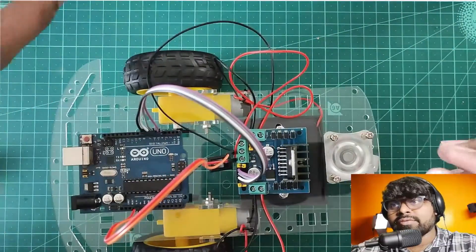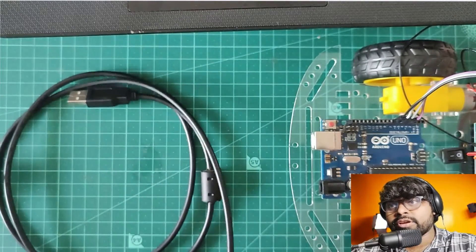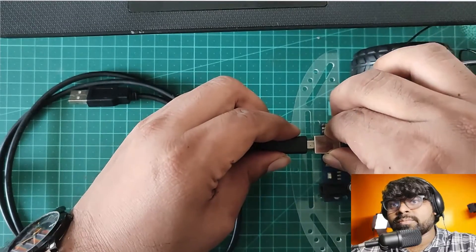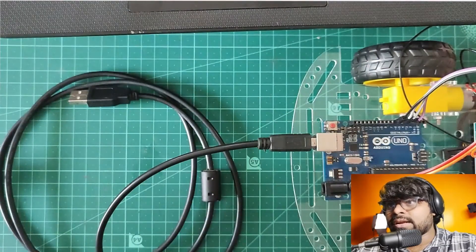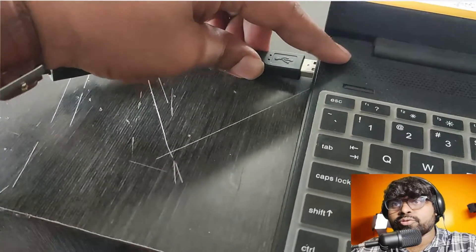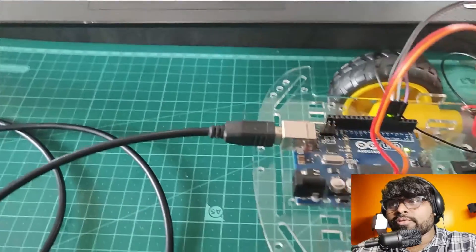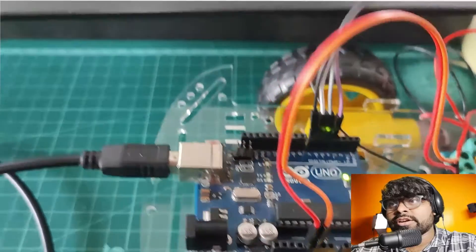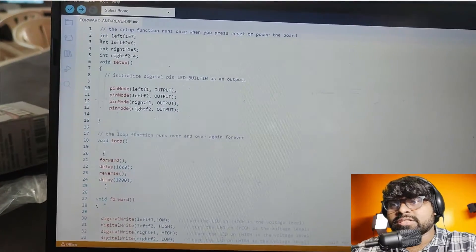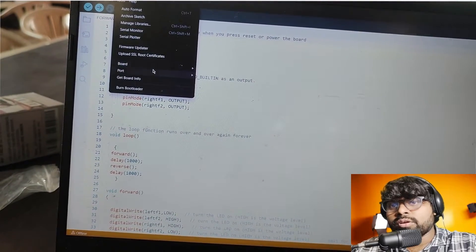Let's remove the battery and connect the Arduino to the computer to upload the program. I'm using a B-type USB, connecting to the Arduino, then the USB to my laptop. I'm using Arduino IDE to upload the code — it's the easiest way. I'll select my board first.